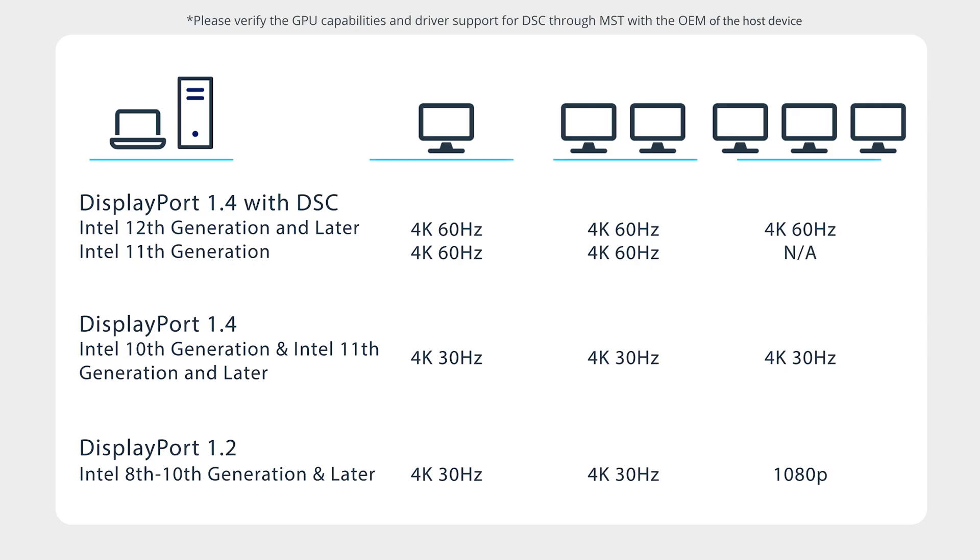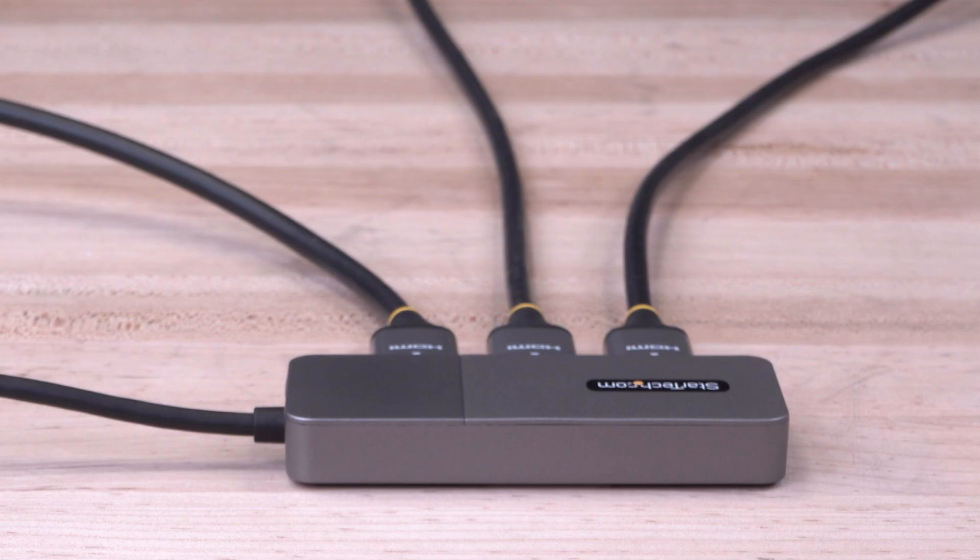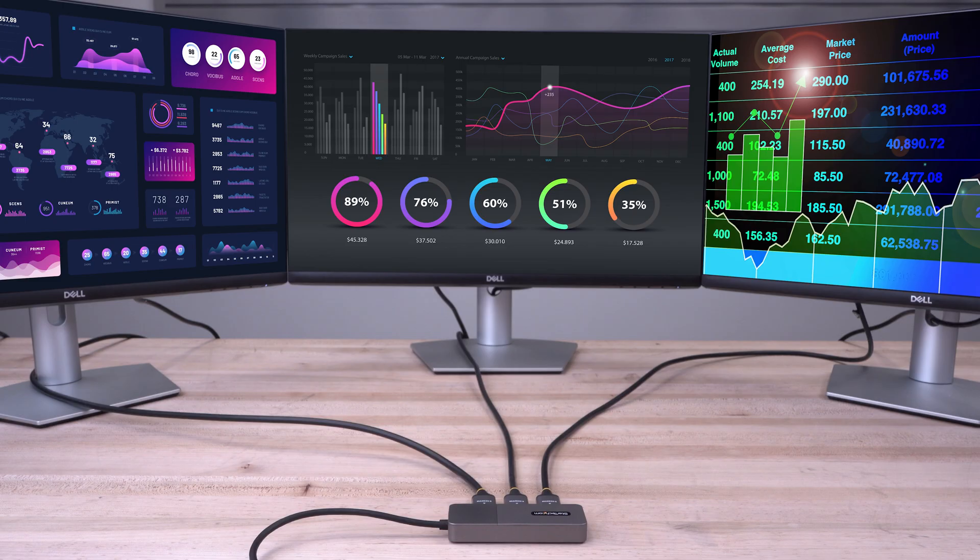Our Hub's support for HDR provides enhanced contrast, brightness, color, and luminosity for a clear and high-resolution display. MST technology combines multiple video signals into a single output signal, and the Hub separates the single input stream into three independent signals, one for each HDMI-enabled display.